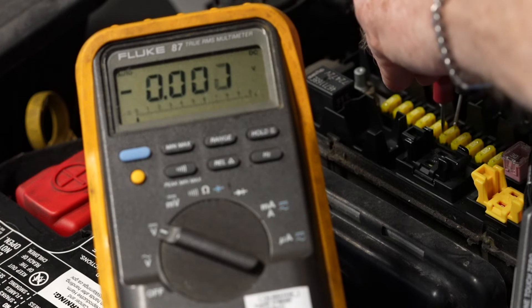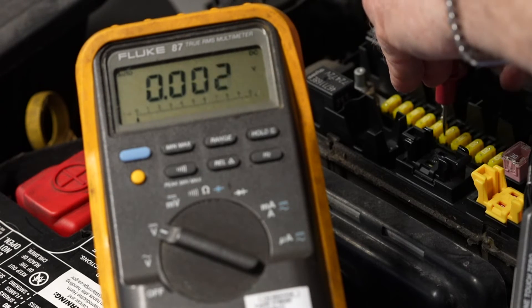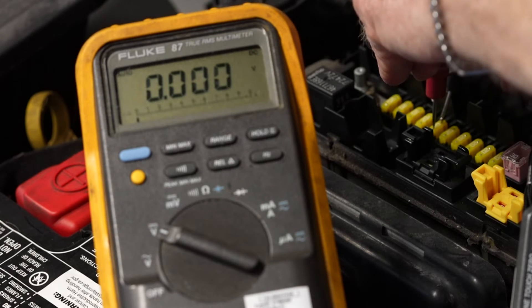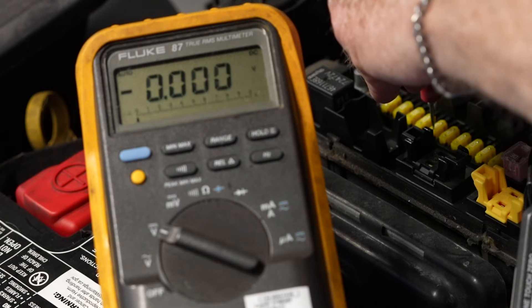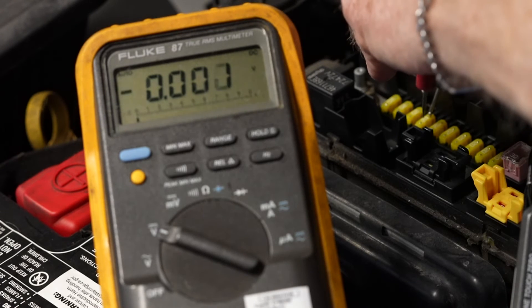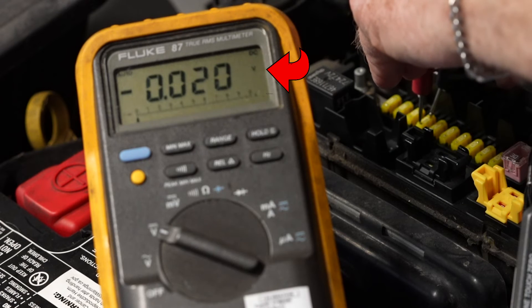Instead, we'll measure a voltage drop across the fuses until we find one that reads other than zero. The circuits that are not drawing current will measure a voltage drop across the fuse, and the higher the current draw, the higher that number will be.